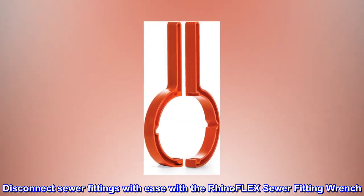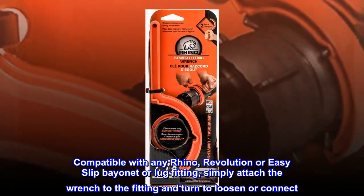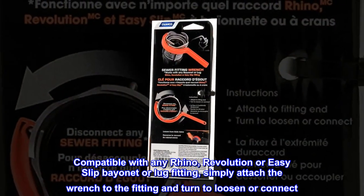Disconnect sewer fittings with ease with the Rhino Flex sewer fitting wrench. Compatible with any Rhino Revolution or Easy Slip bayonet or lug fitting — simply attach the wrench to the fitting and